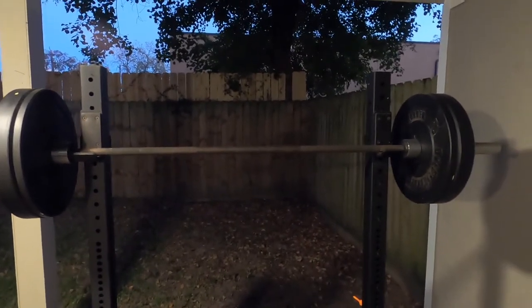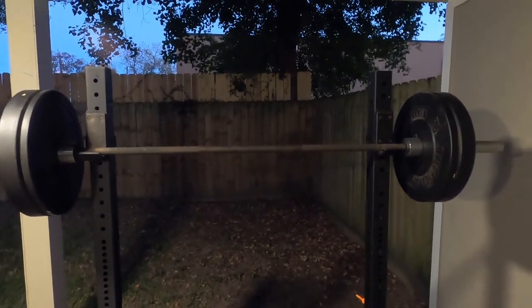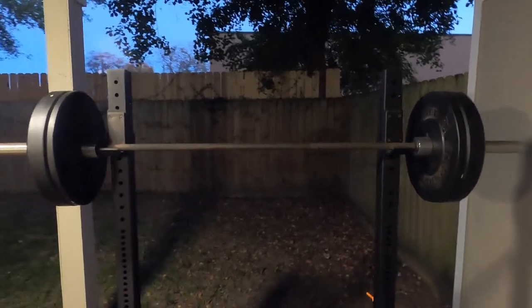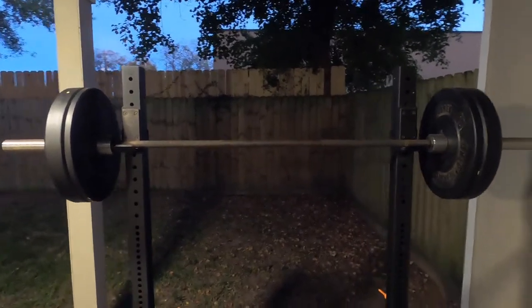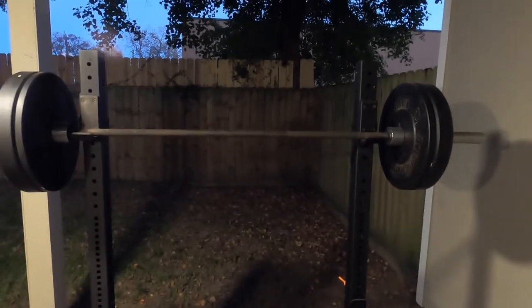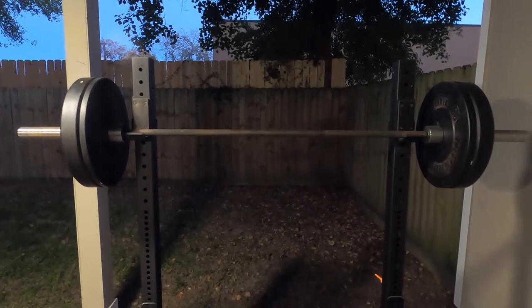Overall, I do recommend it if it's all you can get. But if you prefer higher-end barbells, you might want to spend a little extra money and get on a wait list for something at Rogue Fitness, Titan Fitness, or Rep Fitness. Overall, I think it's a solid barbell, just a little expensive right now, but that's where we are.